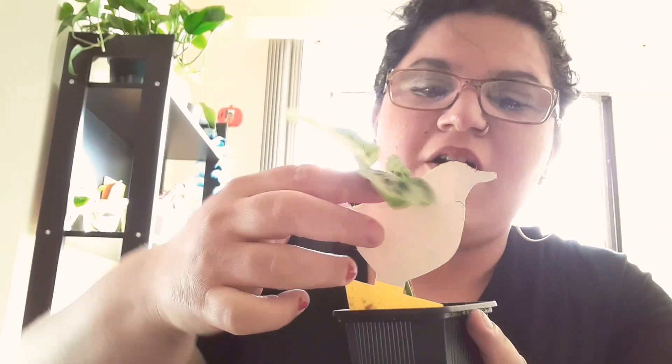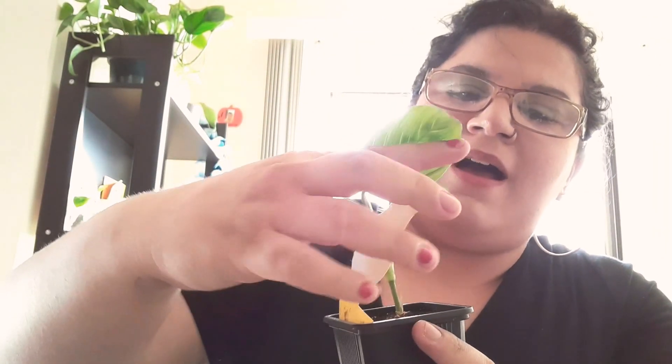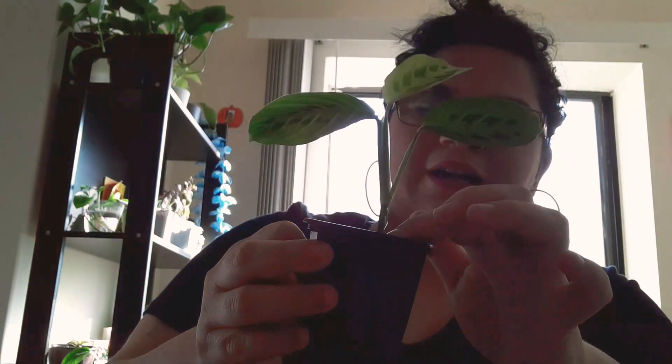Hi guys! So here I have my beautiful lemon lime Maranta that I absolutely adore, but as you can see it kind of needs a taller pot, so that's what I'm going to do today. I'm going to pot this up in a tall pot.